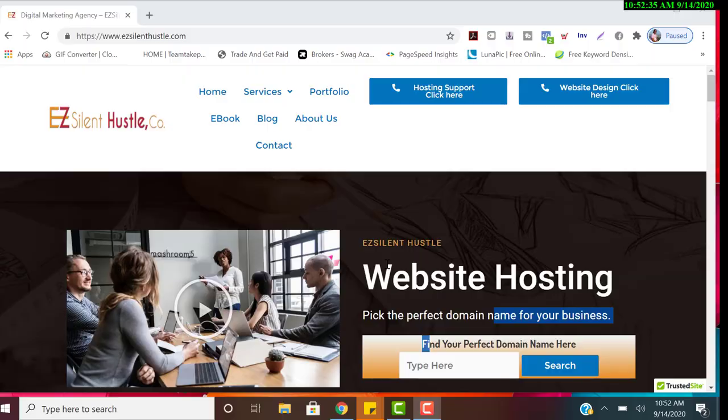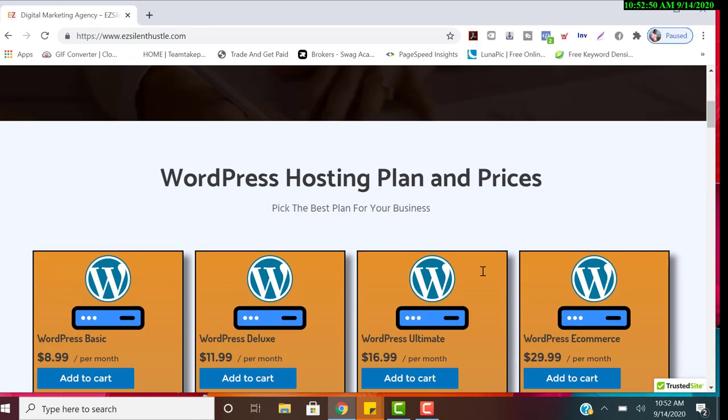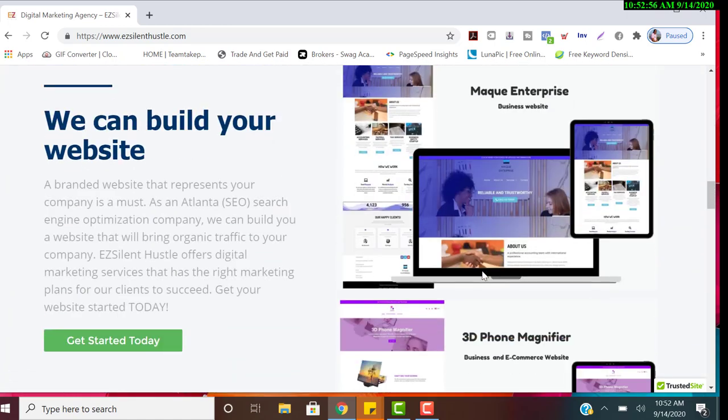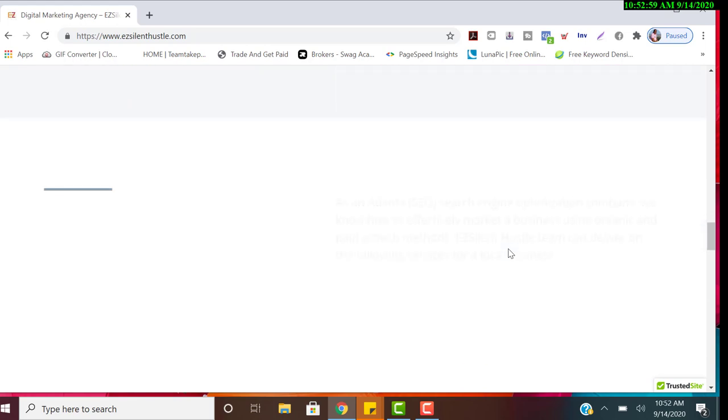Now that the hardware is connected, I'm going to jump into the screen recording so you can see exactly how it works. Quick plug: EZ Silent Hustle is my company — I do website designs and web hosting. If you need a domain or a website built, check me out. These are some of the websites I've done.